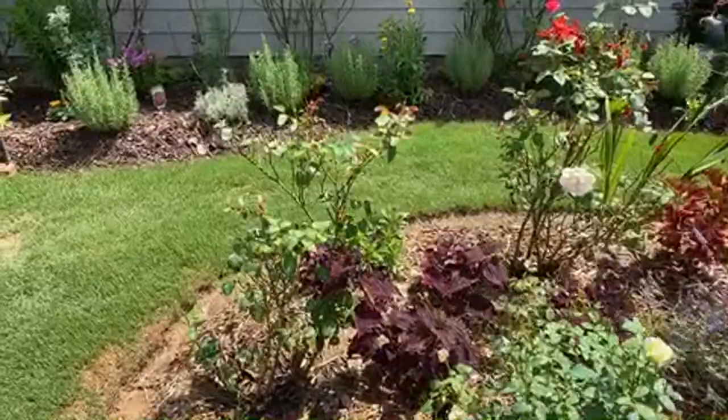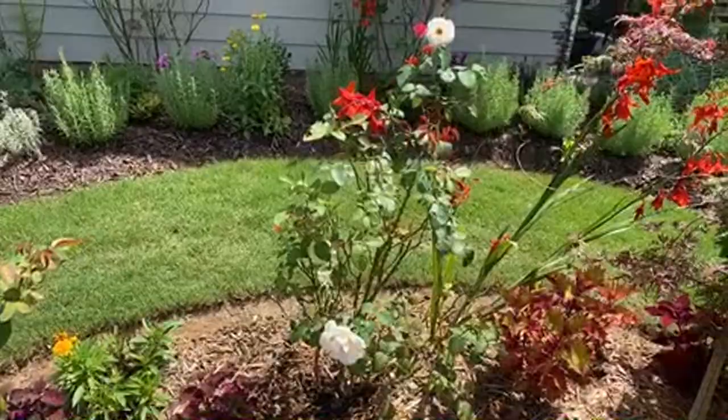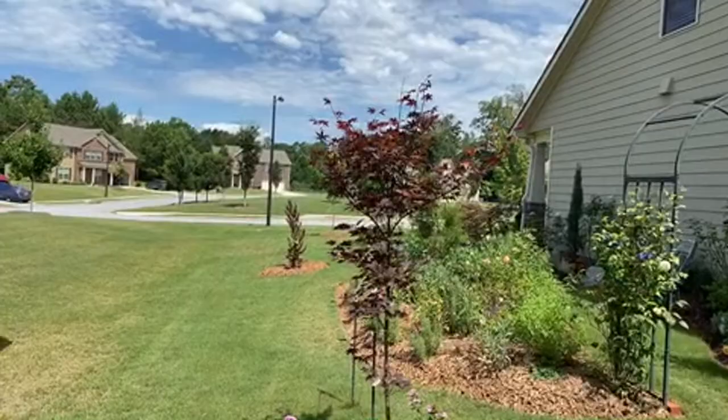These two floribundas here are Midnight in Paris. Then we have a bloodgood Japanese maple.